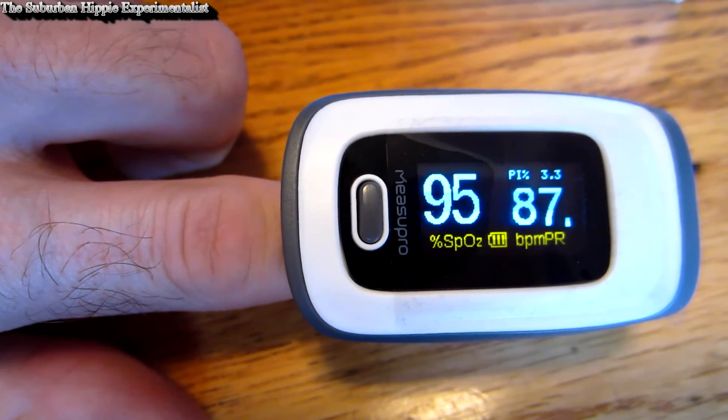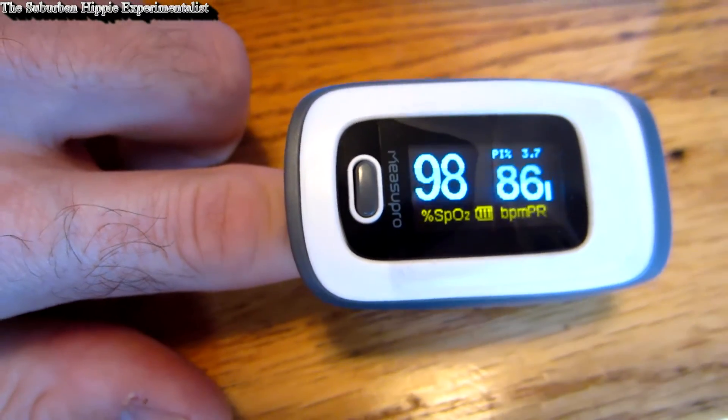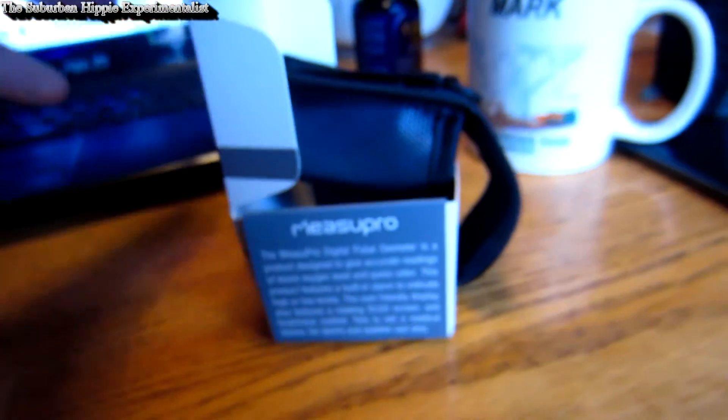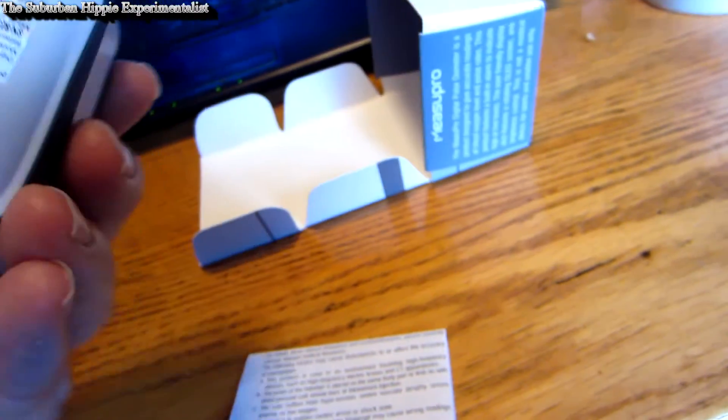Let me see what's in the box here. It comes with a two-year warranty. In the box there's a neat little pouch that it comes with, and a lanyard that attaches to it so you can wear it around your neck. It also comes with the user's manual, and it's in a pretty neat box.